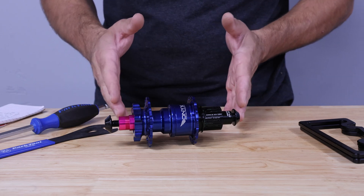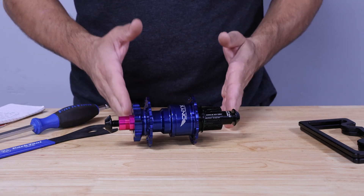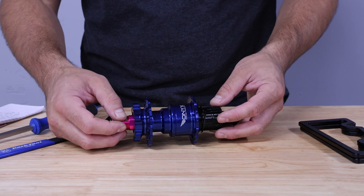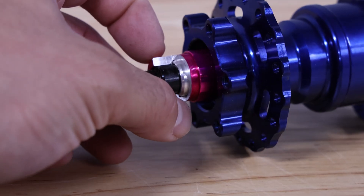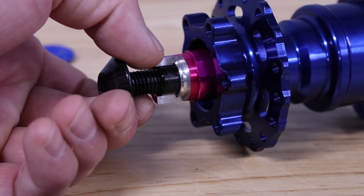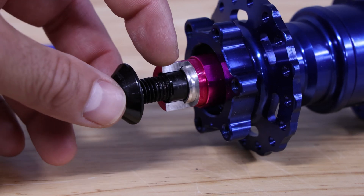The end cap actually bottoms out on the axle, and that keeps the hub in a fixed overall spacing. In this case we're using a boost 148 millimeter hub as an example. On this particular hub we took our preloading cap and milled off a section of it and removed the jam nut so that you can see that the end cap actually bottoms out internally against the axle. This is what maintains your spacing.